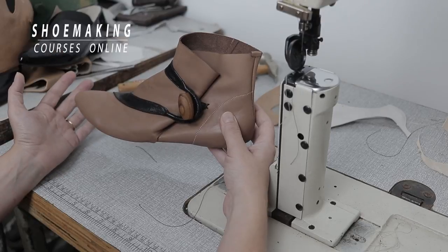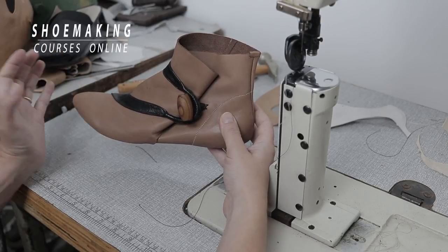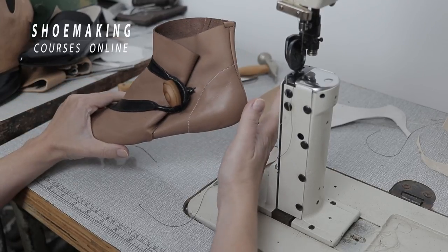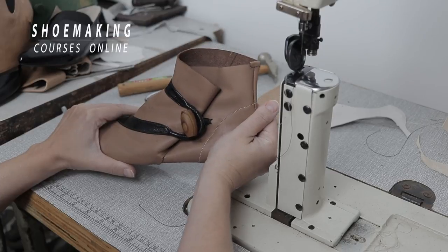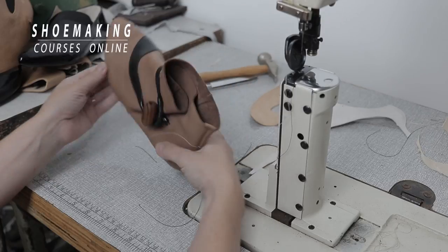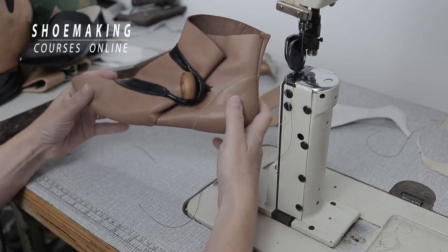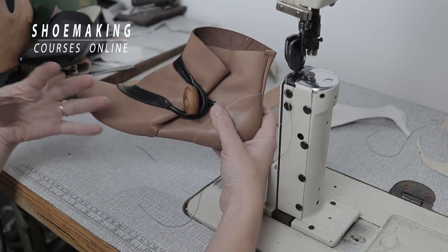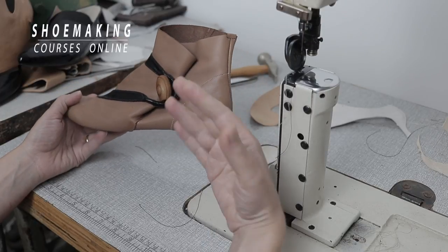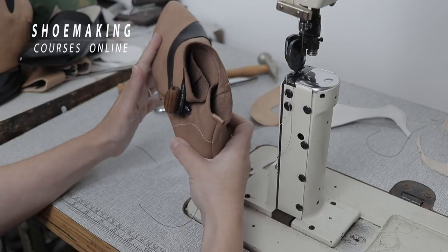The second trick is that you will have lining, but not as usual. You will have lining only in two parts of the shoes: in the front part in the toe area, and in the heel. This is to keep the shape of your shoes — you must have lining in those two parts to place stiffeners between the upper and lining.